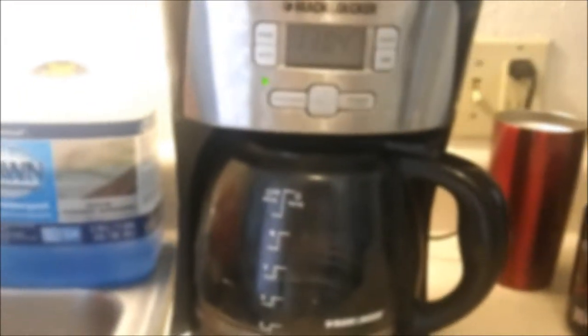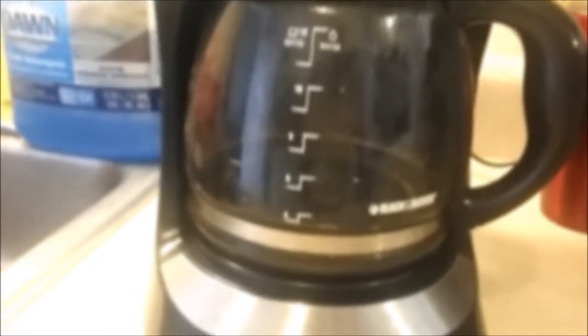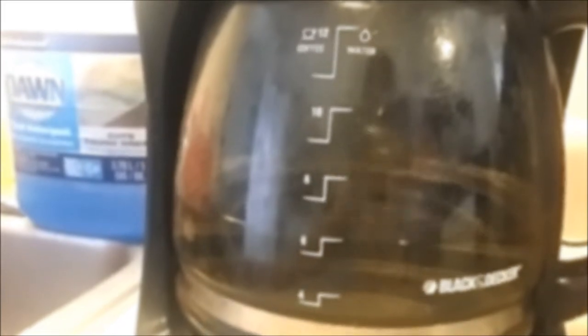Should take a few minutes — I'll be back when it's done cycling. I'm just now hitting the four cup mark. It's almost done, making lots of pops and noises — that's how I know it's getting close. When I pull this out you'll see some of the stuff that the vinegar has gotten out of the coffee pot.